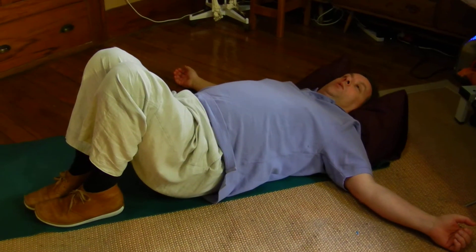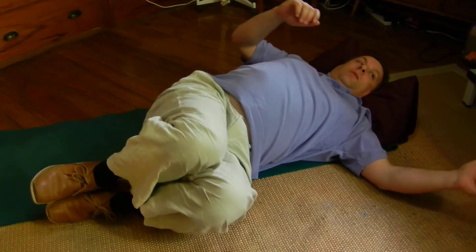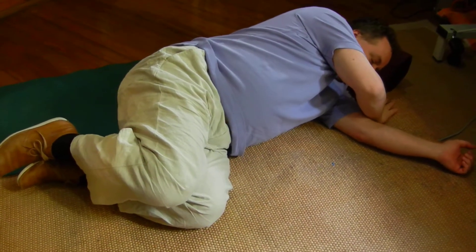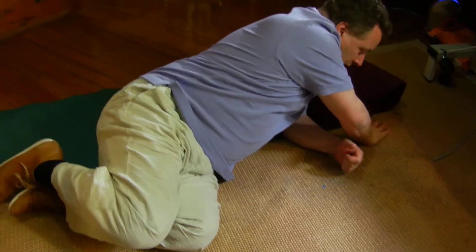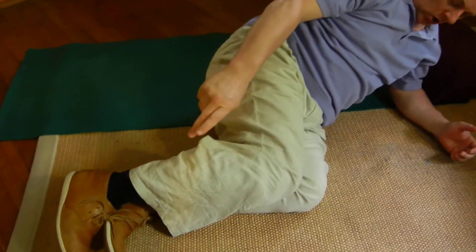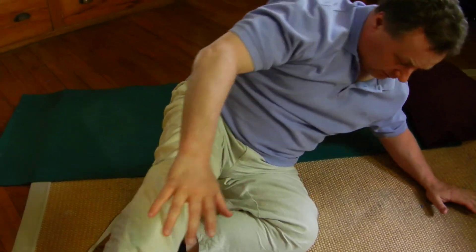One of the problems with a back injury is getting up off the floor or getting out of bed in the morning. I always teach this as turning onto the side first, then pushing myself up to sitting on one hand and one elbow. If you're getting out of bed, you could put your feet over the side of the bed — they act as a counterweight as you push yourself up to sitting.